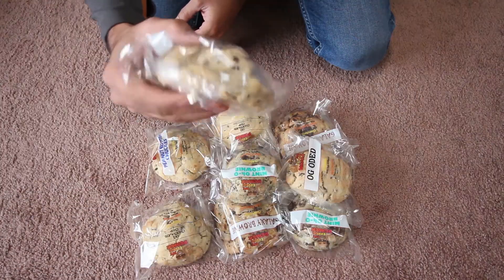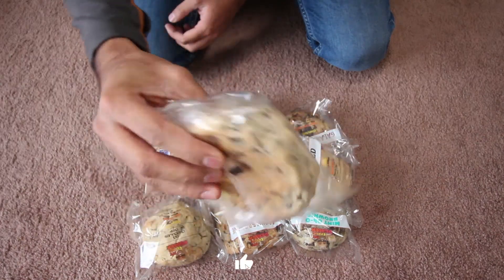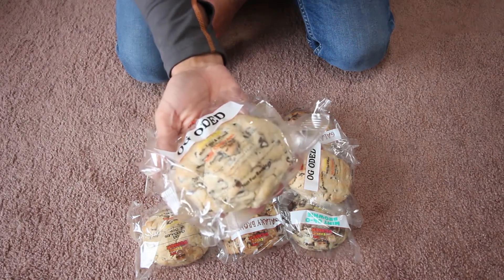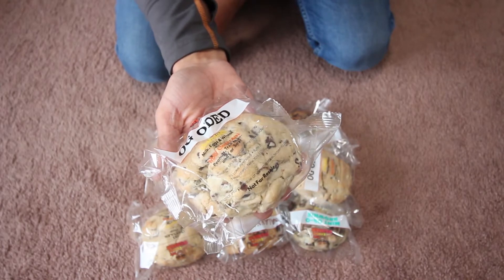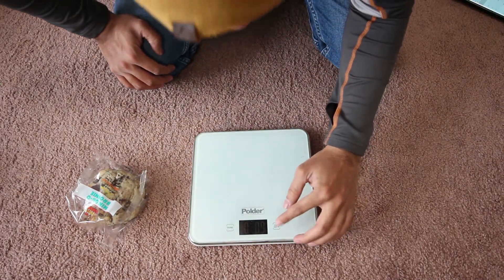These cookies are huge, as you can see, and a little bit heavy too. It looks like it's about half a pound of cookie. Let's weigh them out.